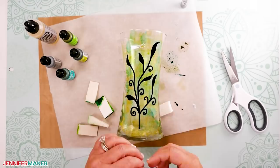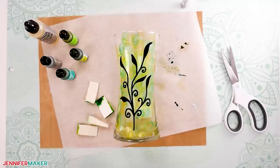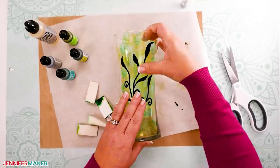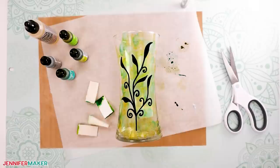Make sure the stencil adheres really well to the vase, then remove the transfer tape. Once you remove the tape, carefully run your fingers over the vinyl again to make sure it's well adhered to the glass. Any gaps or creases will allow the alcohol ink to run under the stencil and ruin your perfectly green section, so make sure it's really, really well adhered.